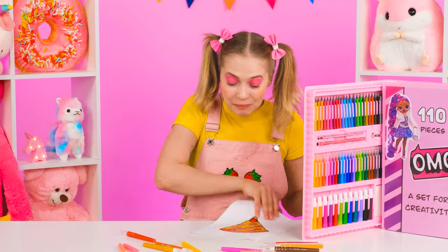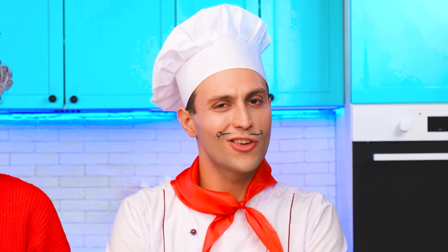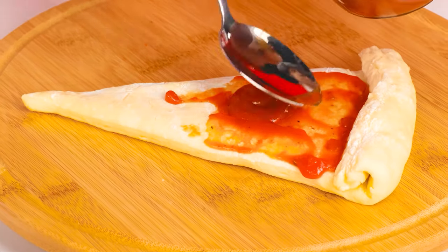What does our little Emma want? Pizza? Good choice! Let's hurry up and try to make the most beautiful, delicious pizza in the world! I already know what kind of pizza I'm going to make for my favorite granddaughter. She won't say no to classic pepperoni pizza.